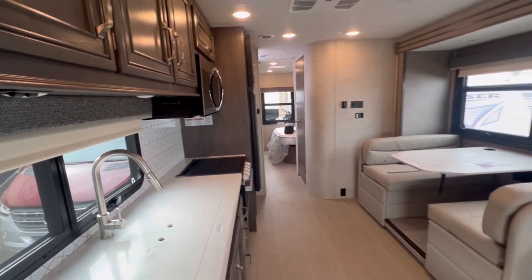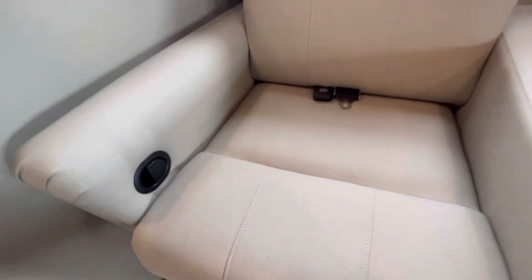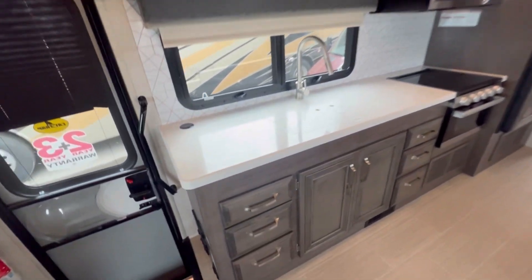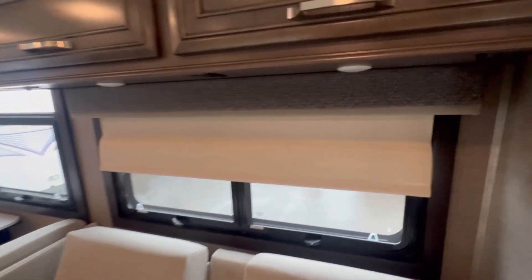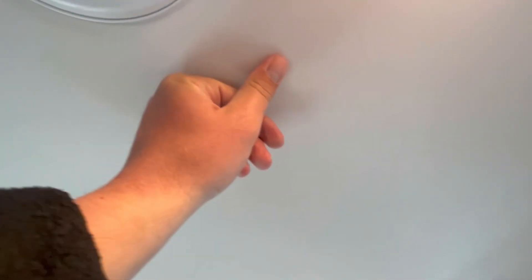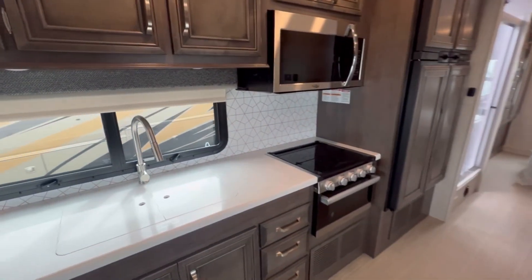Here on the inside, you do have a slightly different interior package. One thing that stands out is the material used for your fabrics is a softer, a little bit more supple material on the Esteem. Here in the galley, you will get solid surface countertops with flush-mounted solid surface sink covers — it's a very nice touch. For window treatments, you will have roller blackout shades on the Esteem, and up on the ceiling you have a soft-touch vinyl ceiling.